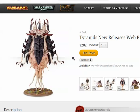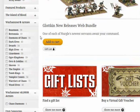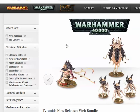This bundle was $202. If you just buy the Spore Pods, I think they're $65. They can't run or charge. They can consolidate but cannot make a sweeping advance. What this means is that they can move — and that's kind of a big deal.